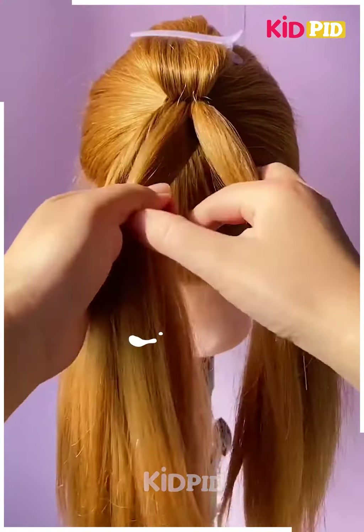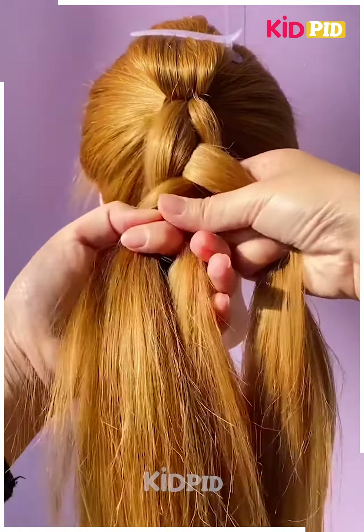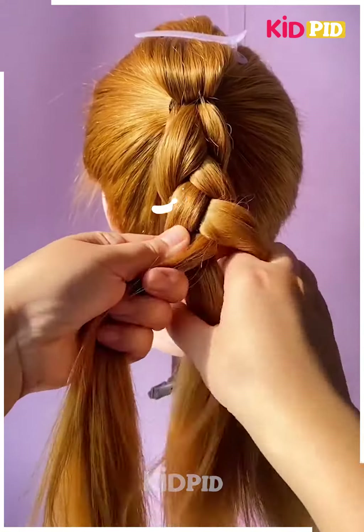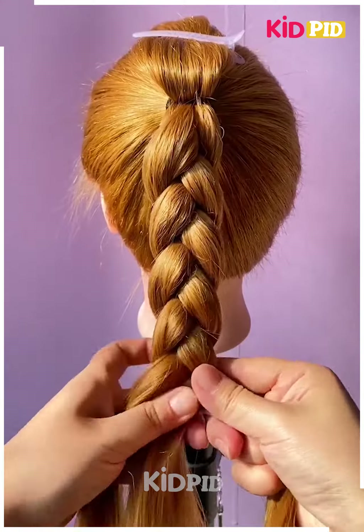For our next hairdo, start off by making a ponytail and then section it into these many parts. Tie the top part up with a clip and then with the bottom part, put a reverse braid as such. Once you are done braiding the hair, tie a rubber band at the bottom and then loosen it out using your fingers.